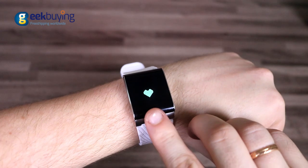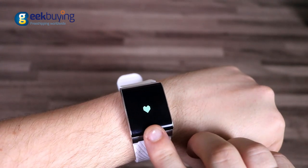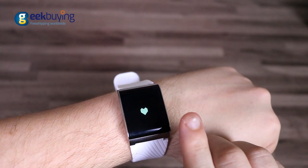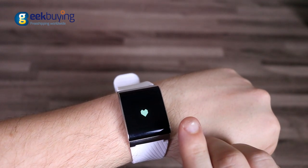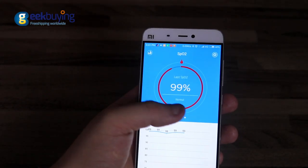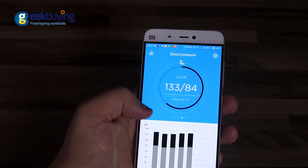Tap on the panel below the display to navigate, or long press to activate the sensors. This allows you to monitor not only your steps, walk distance, calorie loss, and heart rate, but also measure your blood pressure and even arterial oxygen saturation.